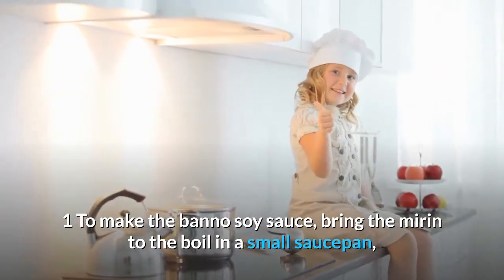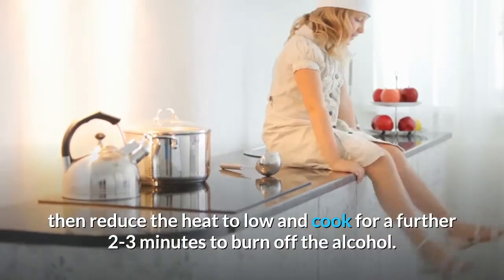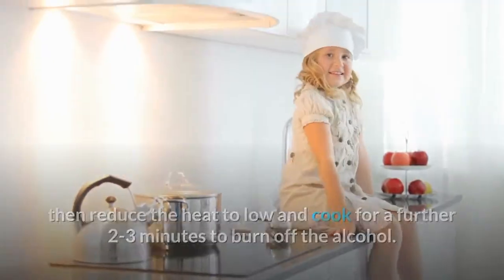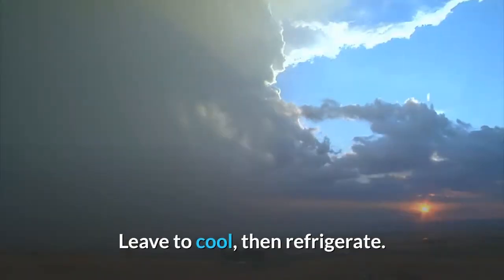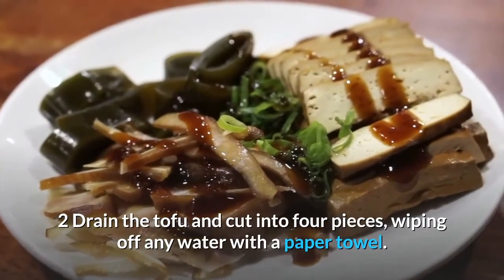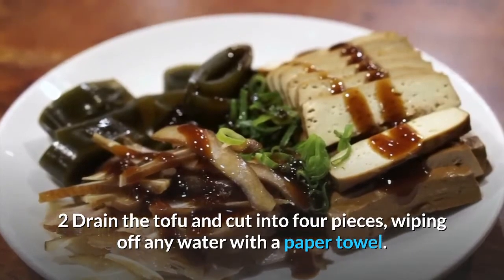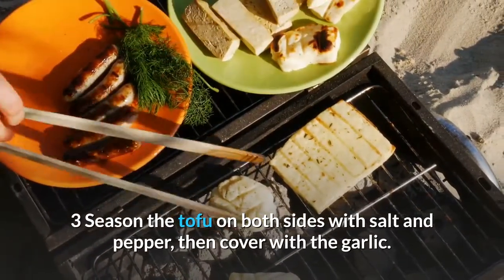To make the bano soy sauce: bring the mirin to the boil in a small saucepan, then reduce the heat to low and cook for a further 2–3 minutes to burn off the alcohol. Remove from the heat, add the soy sauce and kombu and leave to cool, then refrigerate. Drain the tofu, cut into four pieces, wiping off any water with a paper towel. Season the tofu on both sides with salt and pepper, then cover with the garlic.